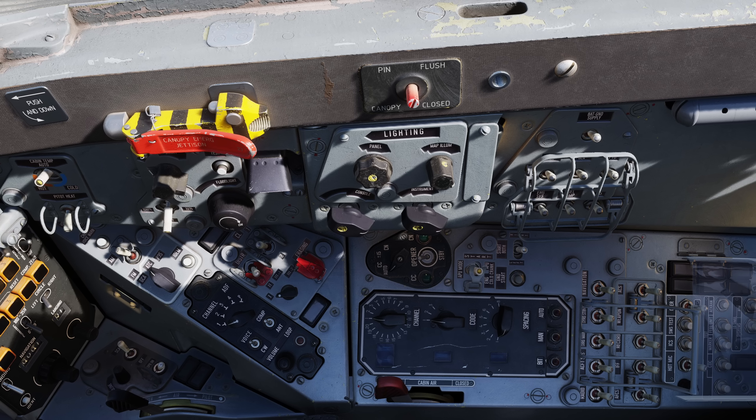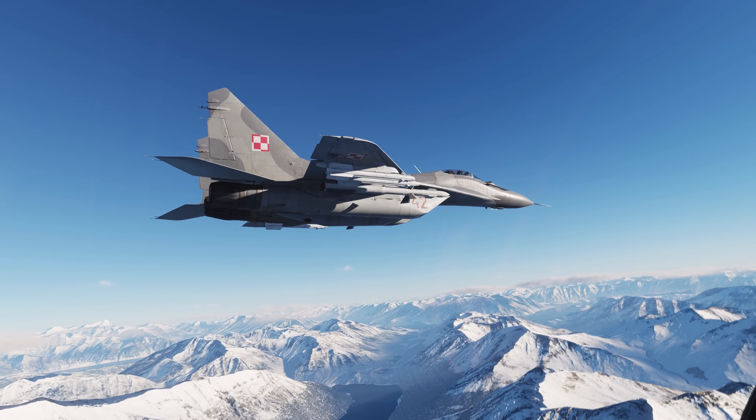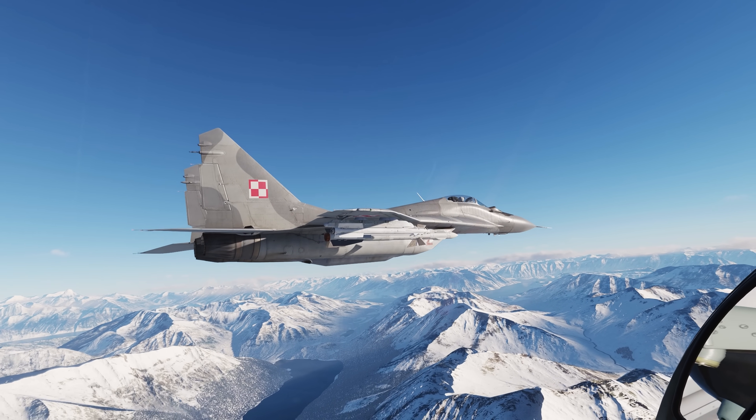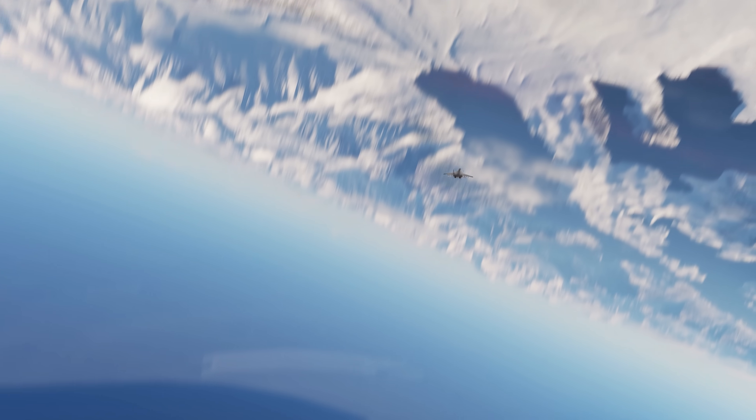Finally, moving to the back of the right console is a bank of system power panel switches for navigation, navigation gyro standby, navigation gyro main, other aircraft systems, radios, weapons, recorder, identify friend or foe, automatic flight control systems, and navigation preparation. This concludes this introduction to our MiG-29A, and in the next series of videos we'll be learning how to operate this aircraft — from starting it up, to navigation, to employing weapons. Thanks for watching.